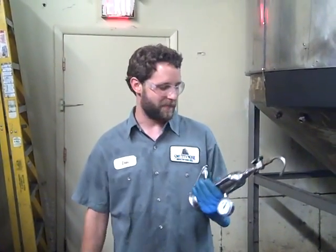Hi, my name is Dan Schubert. I'm lead brewer here at Smutty Nose Brewing Company, and we're going to check the carbonation on a tank.